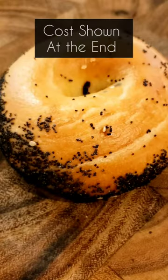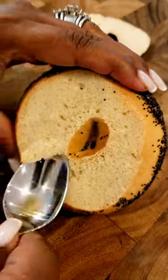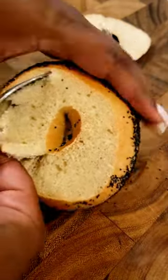Let's make these amazing bagel boats. I love bagels, but I don't always want to eat all the bread that's contained in the bagel, so I hollowed out the bagel.